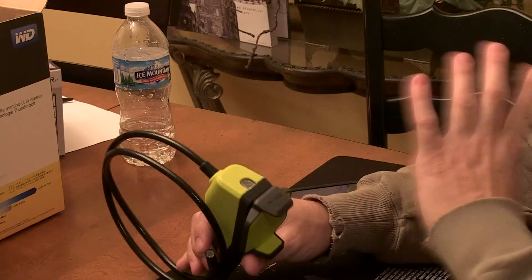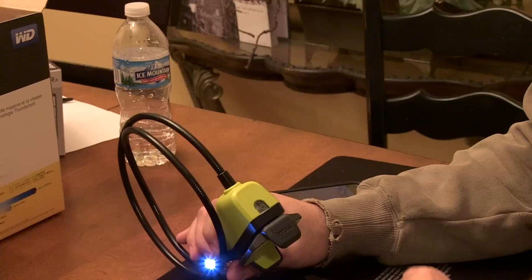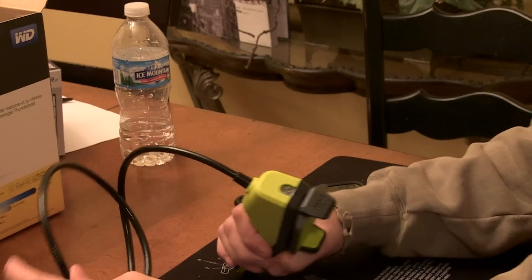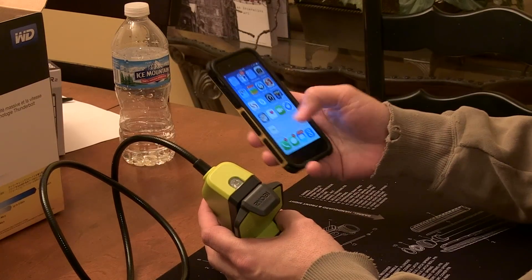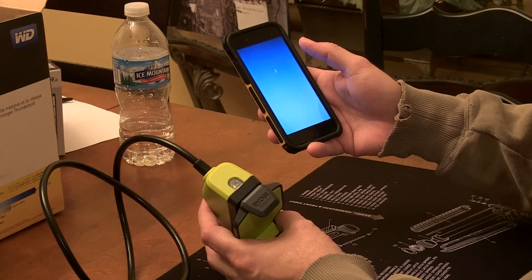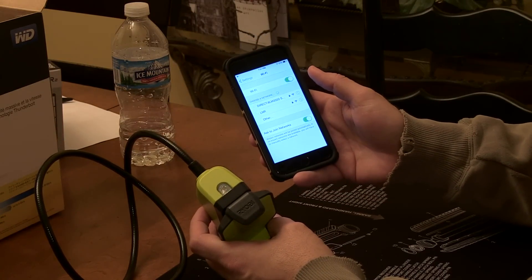We've already configured it — you got to read the instructions to configure it. We're just going to turn the unit on here. You're going to get your Samsung device or your iPhone, go to Settings, then Wi-Fi, turn it on and find the camera.